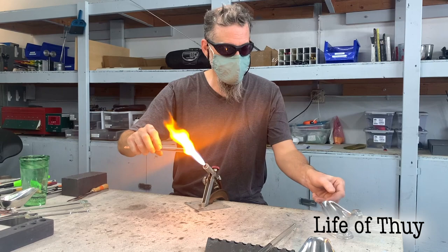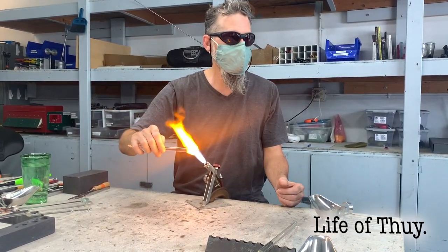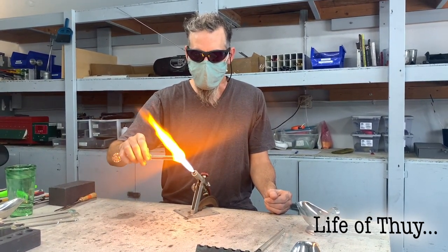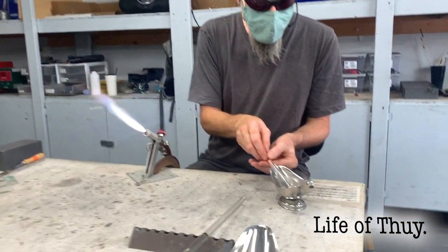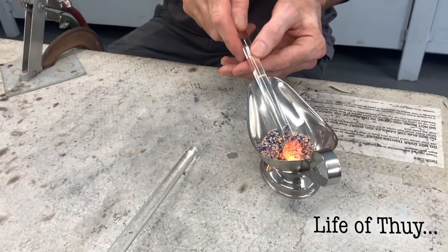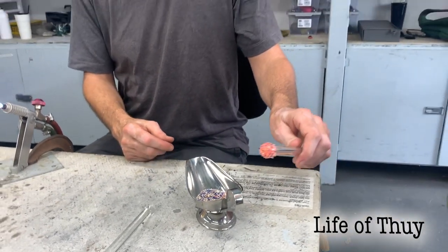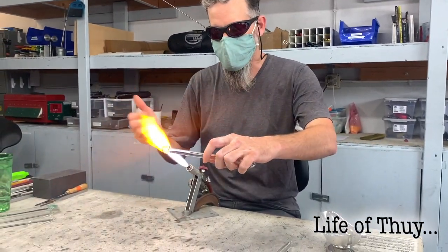The next step is to roll it in this crushed colored glass — we call it frit, F-R-I-T. Get it nice and hot, then go over here and roll it down the spout. As you roll it in, you see it sticks to the surface just like sugar crystals or sprinkles, and then throw it back in the fire.